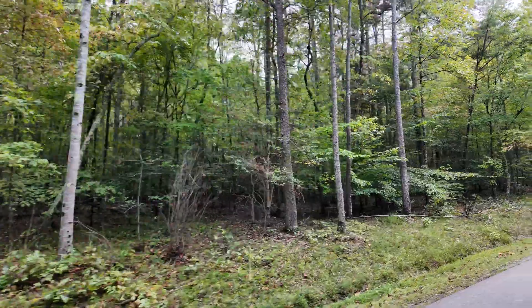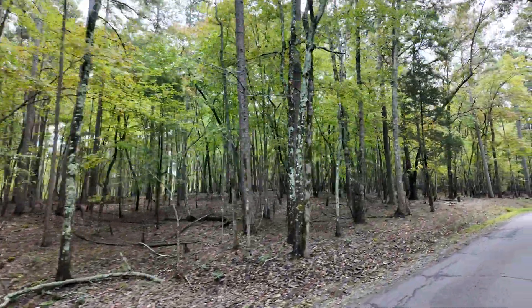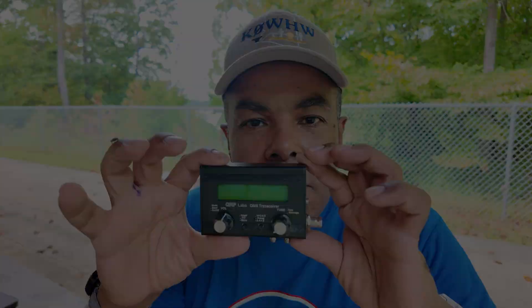Thanks for stopping by to see what I'm up to today. We are again out at beautiful Lake Norman State Park. The weather's starting to cool off here in North Carolina and we're gonna do a video about the QMX. I've done a mod on the QMX that I found on the internet. If you don't like Touch King, this video ain't for you — head on over and watch one of my other captivating videos. I need the watch time hours.